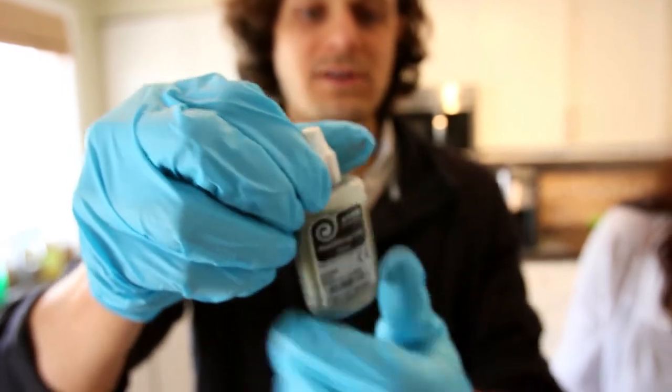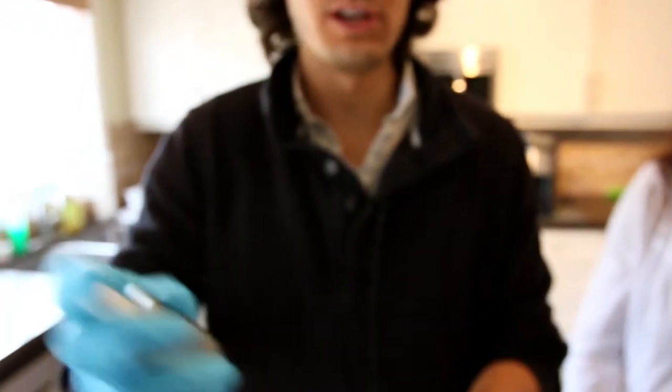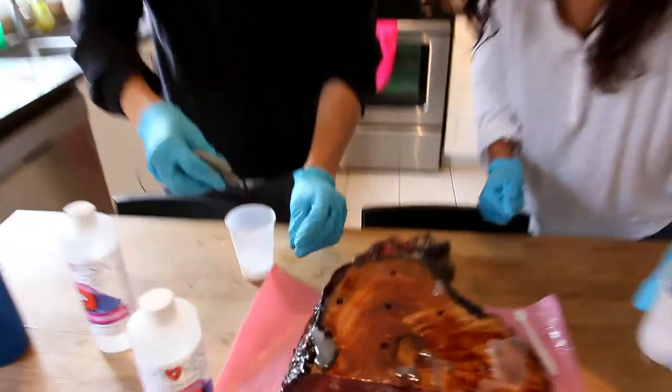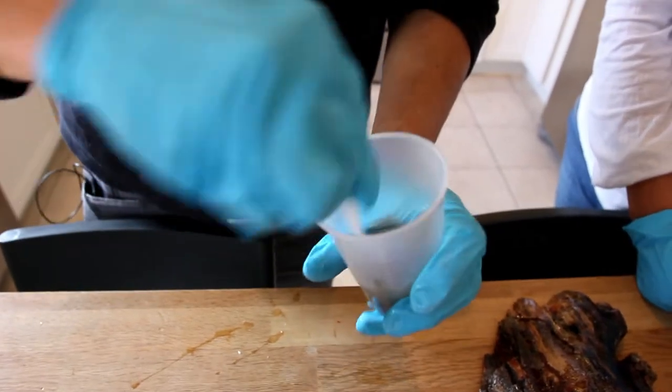If you want to mix it in, there's a little ball bearing in here. The tip is you loosen the cap a tiny bit to let air in, and then you shake it. And that makes a world of difference. Look at that ball bearing. I'm going to put a bunch of silver in here - a lot. Just mixing that in there.